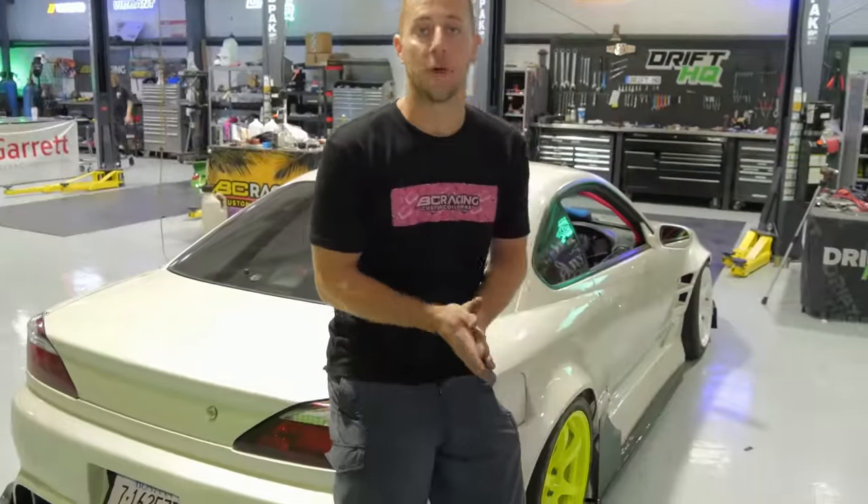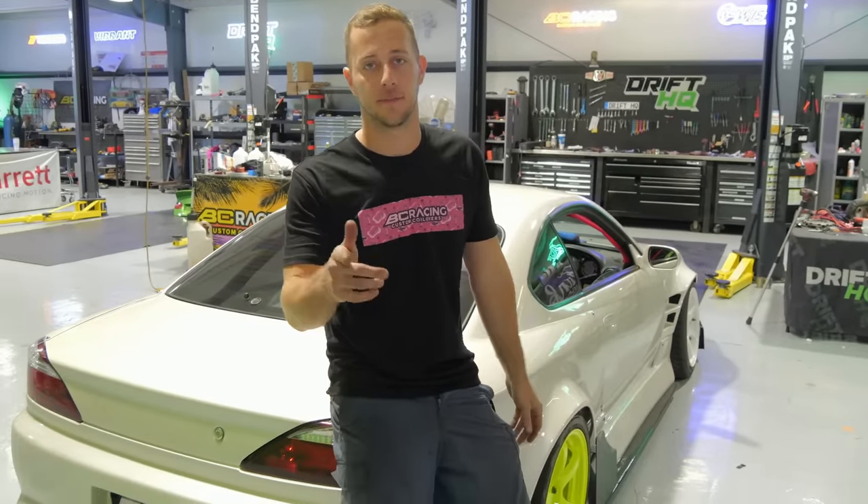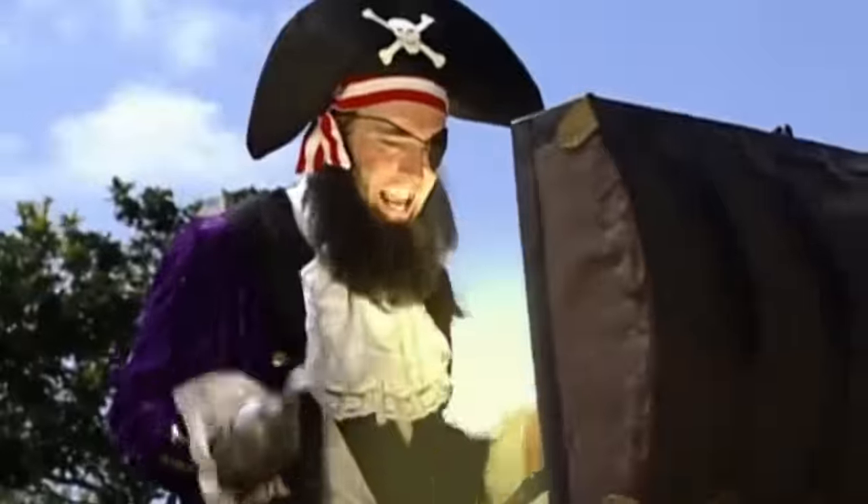This is the episode you've been waiting for — the finalizing of Colette's S15. We got a few more blanks to fill in and some cool updates for you guys. Enjoy it, this is it.